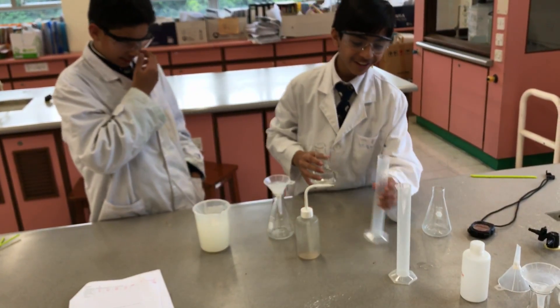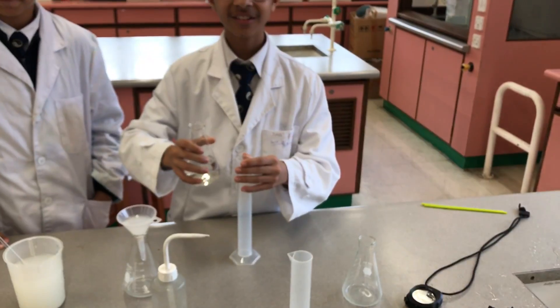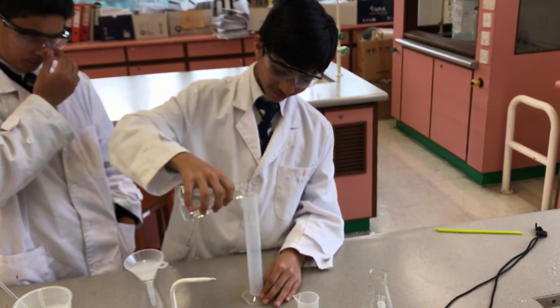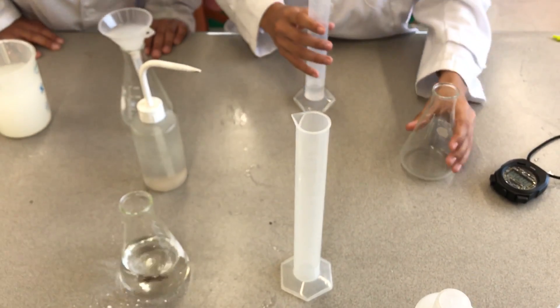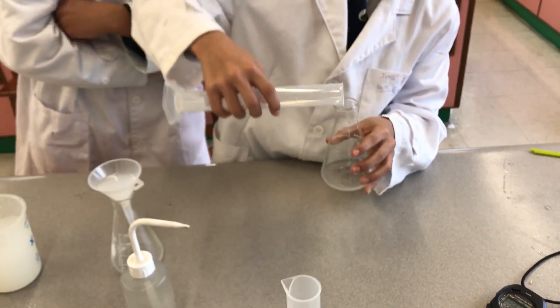First you have to take limewater and put it. It is 10mm — be patient for this part. As you can see, it is now 10mm. Now we will put it in a conical flask. This is 10mm, right? Yes.